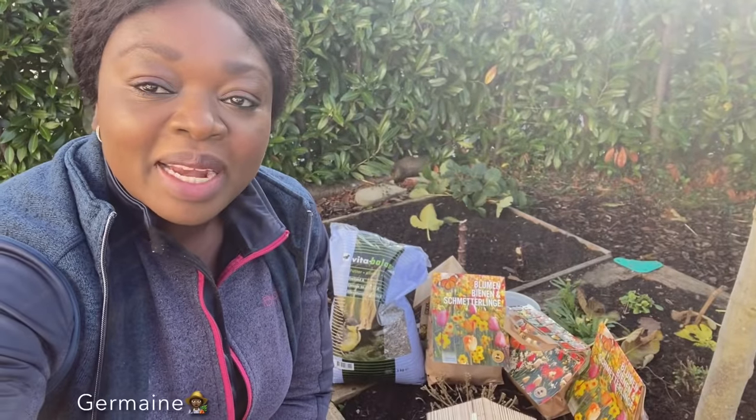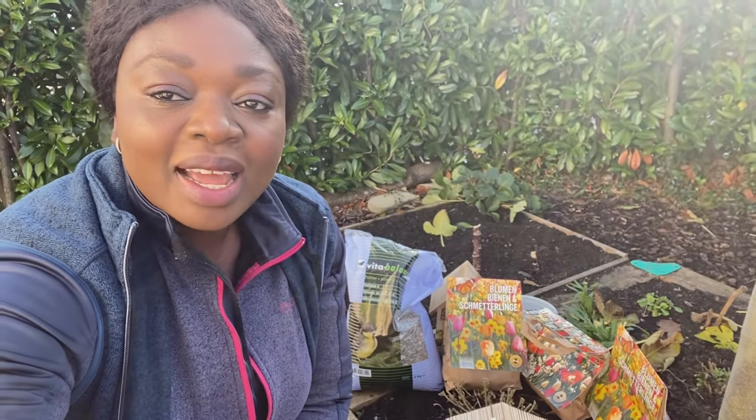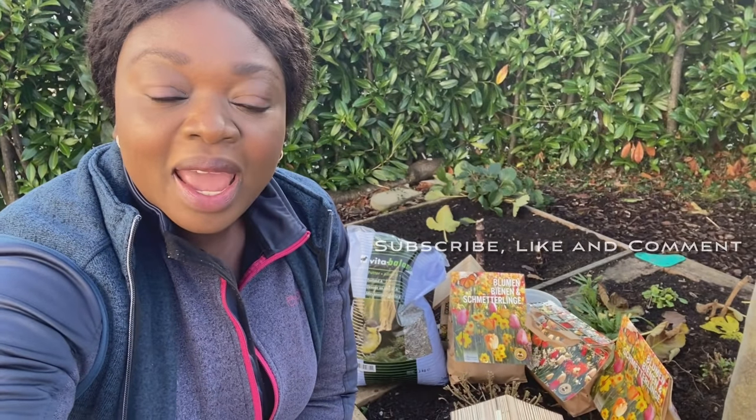If you're new to my channel, my name is Jermaine. I'm based in Switzerland — please go ahead and subscribe, like this video, and drop me a comment. Let me know what you think.